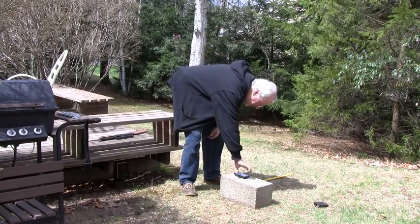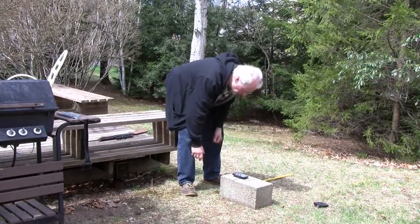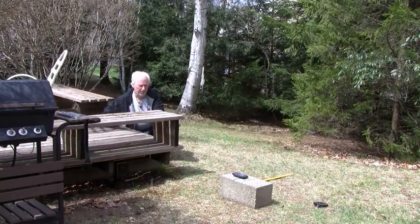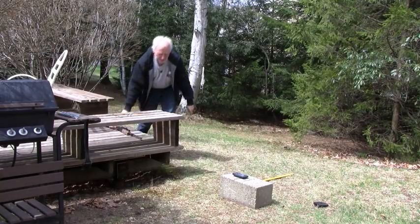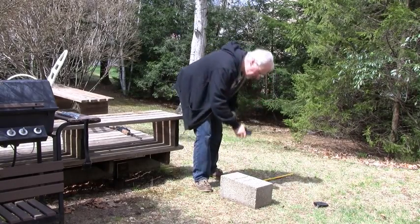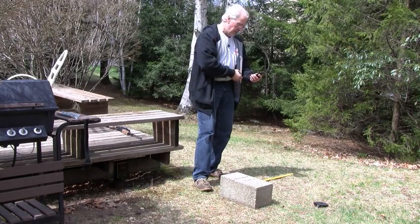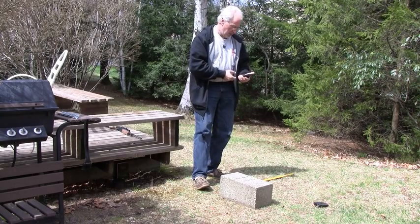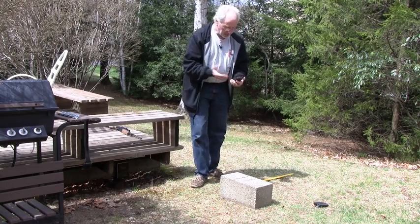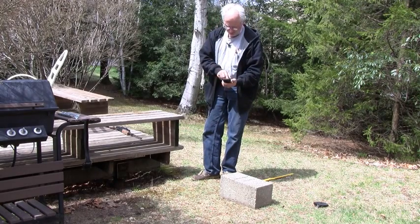It is not picking up the target. The application has stopped working again. Based on a 10-yard range, I got an average of about 750 feet per second. I don't know how accurate that is — I would have liked to have run this test at 20 yards.